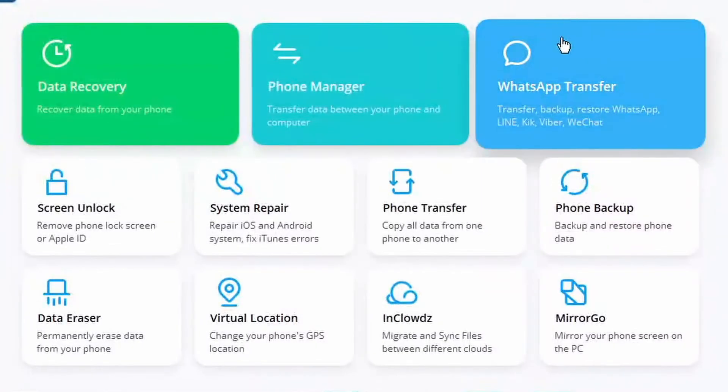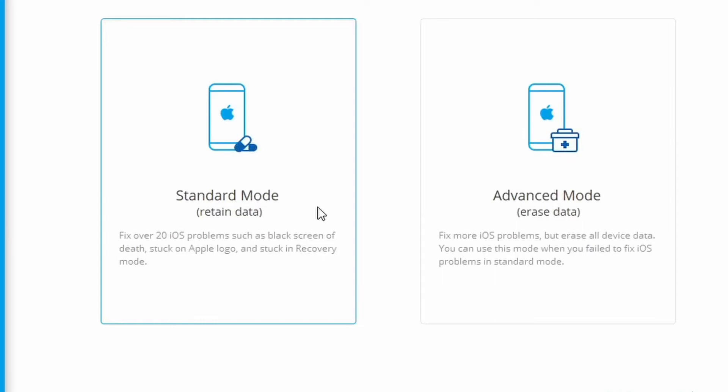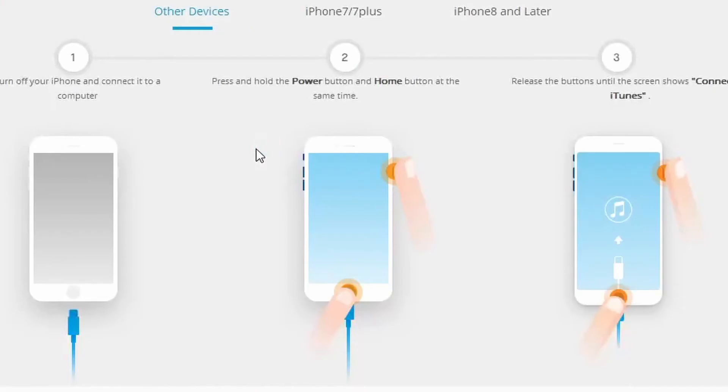To start, launch Dr.Fone on your PC or Mac — it works on both. From its welcome screen, click on System Repair, then using a Lightning or USB cable connect your iPhone to the system and wait for it to be detected automatically. Afterwards, click on Standard Mode.